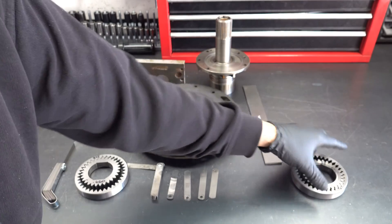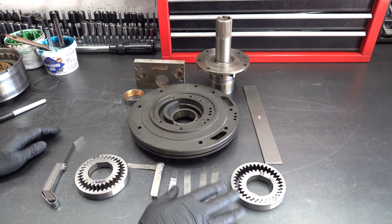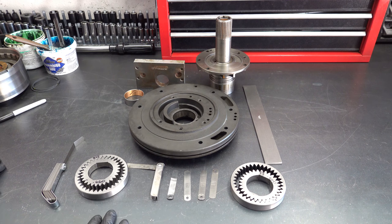I mean, this thing has God knows how many miles on it. And if there's any doubt in terms of condition of the gears, it's always best just to replace them. They're not that expensive, and it's good peace of mind.